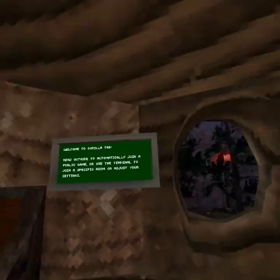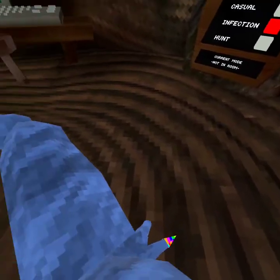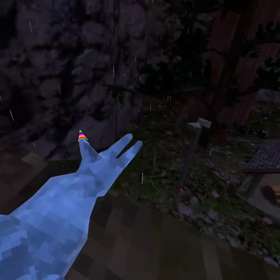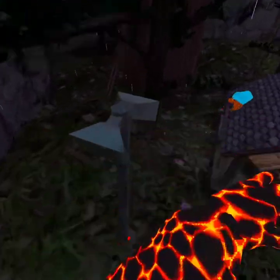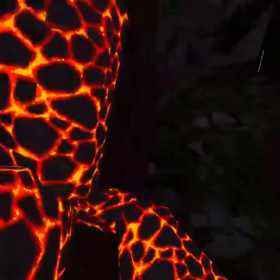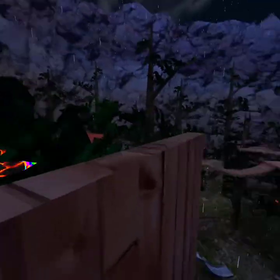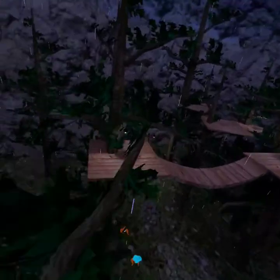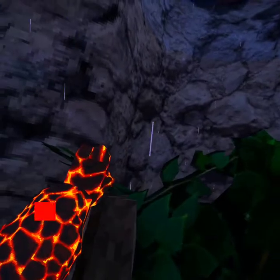I'm going to put it right there on the desk and we're going to be playing with one controller. Hopping into a public lobby on my non-dominant hand, so I don't know how this is gonna work. Let's see. I'm playing gorilla tag with one controller because my controller died. It's raining too so I can barely even see.